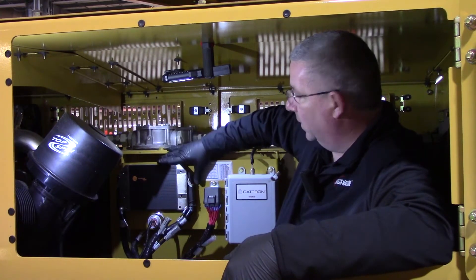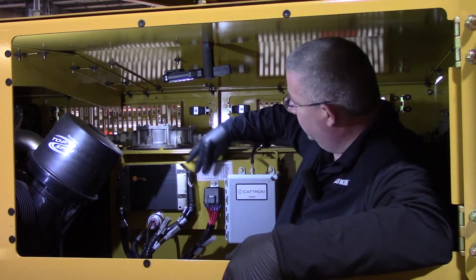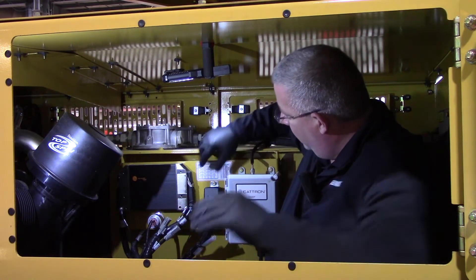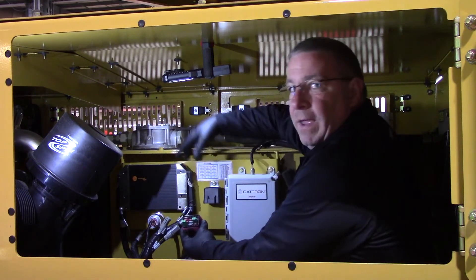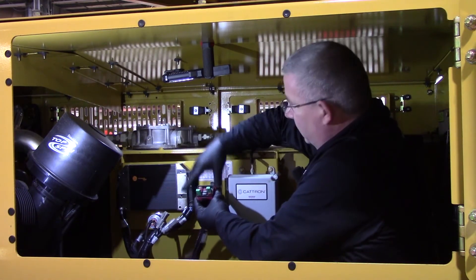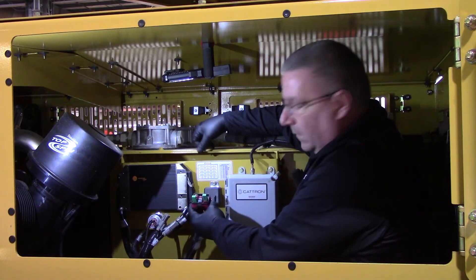Here we've got the control module. Next to it is going to be the fuse box with a description of what your fuse locations are. That fuse panel pulls out. Here's a quick view of what that inside that panel looks like — a map and a ledger to tell you which each fuse is.